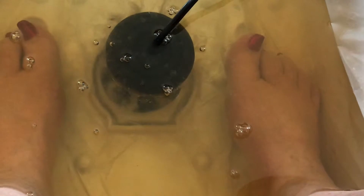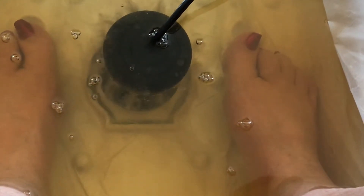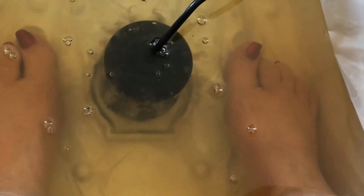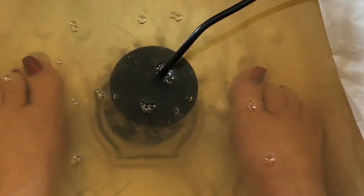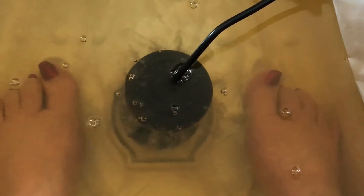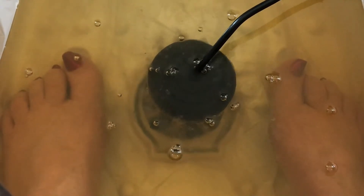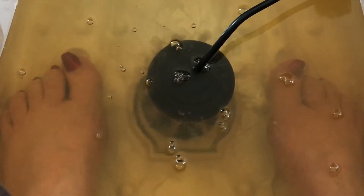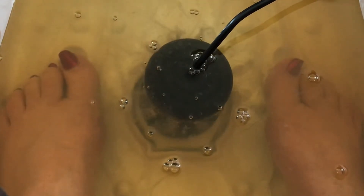Heavy metals aren't typically seen on the top — they're heavy, so they sink to the bottom. We see those when we start emptying the tubs. Sometimes they'll float to the top a little bit, but they tend to get caught in the debris up there.